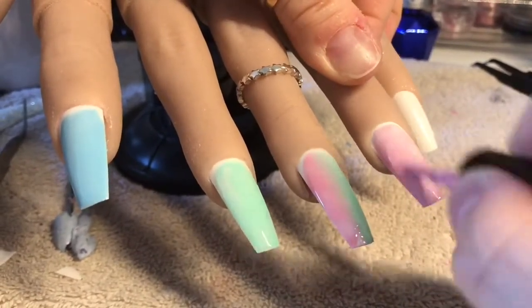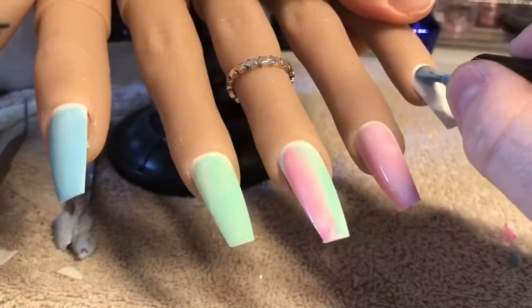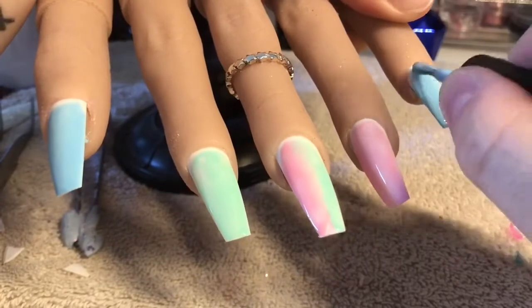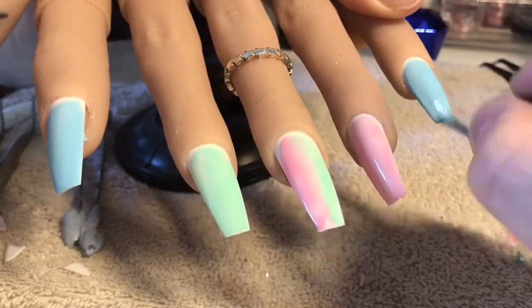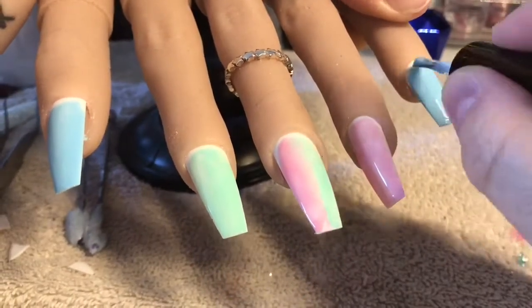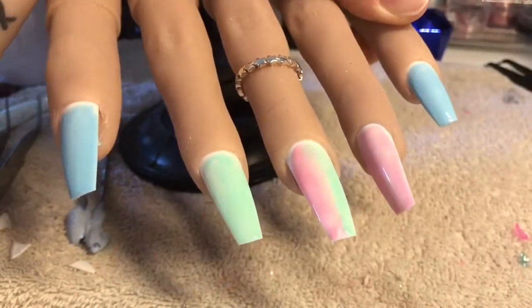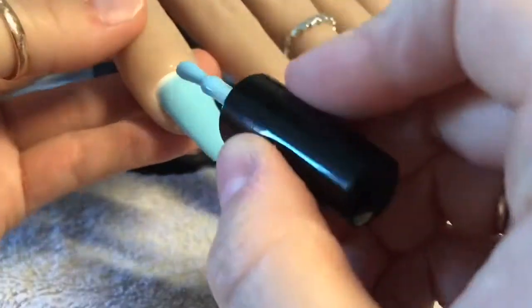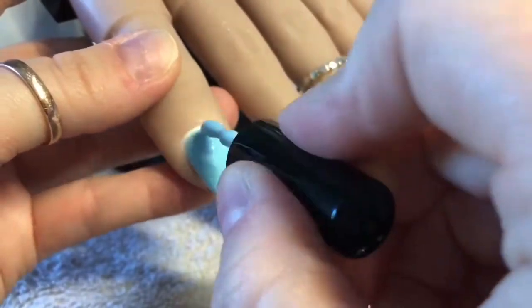So the ring finger I'm going in with the pink, and then again on the little finger I'm going in with the blue. So you can see what I've done there. I will cure those in the lamp — I think I cured them for 60 seconds — and I'm going to go ahead and pop in a second coat.